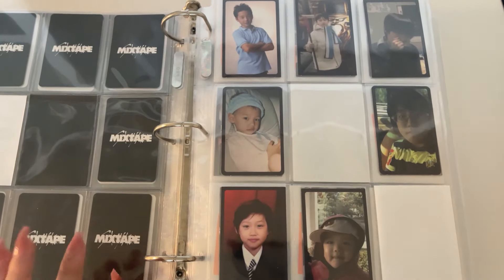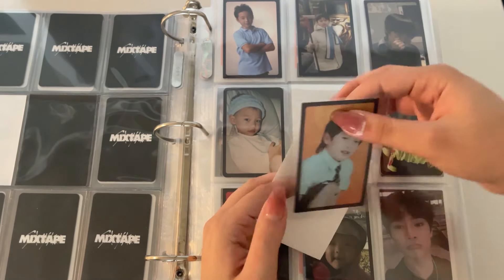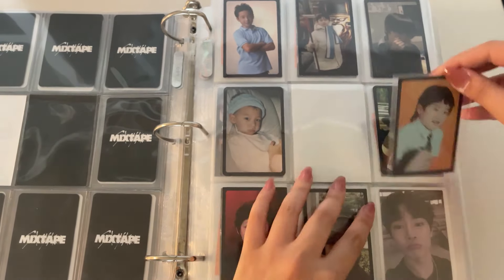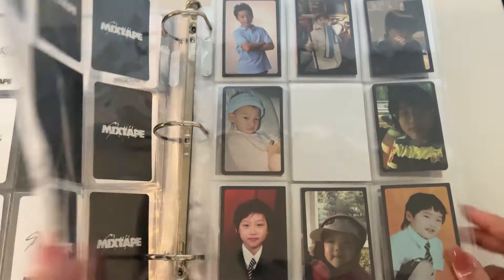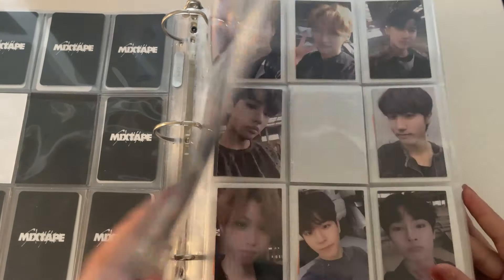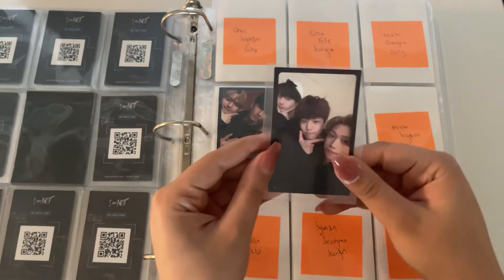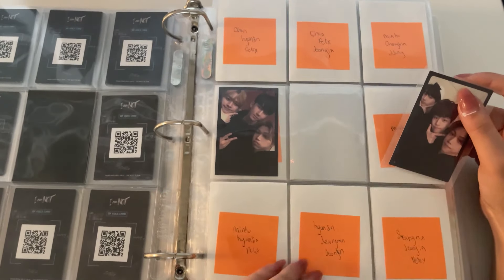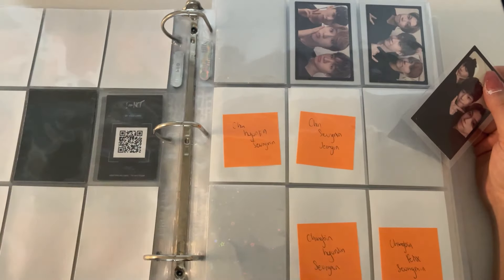That's upsetting. And then I have Jeongin's I Am NOT card. This pisses me off because I thought we were gonna be done with this binder today, or at least done with the non-unit stuff. And then I have one unit card for this, which is the Felix-Jeongin unit.